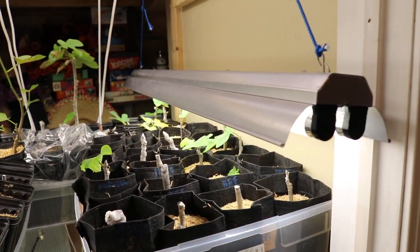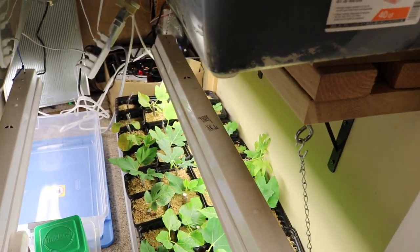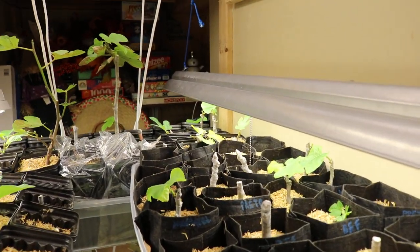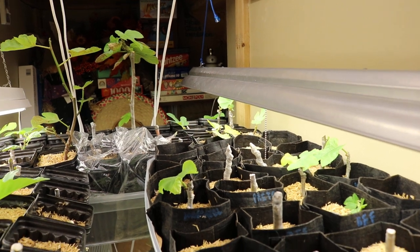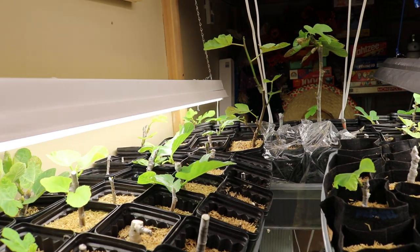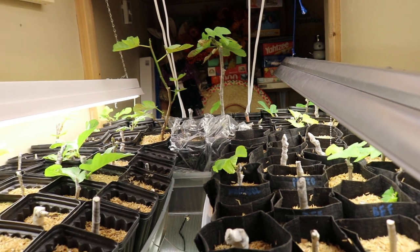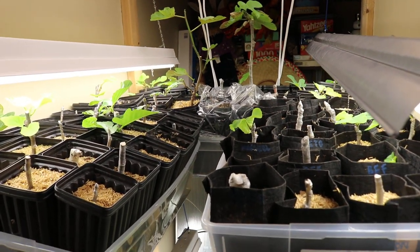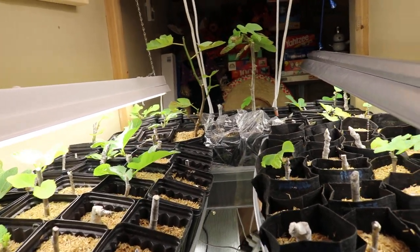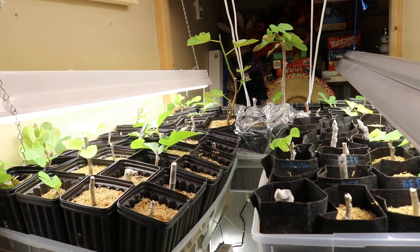If you guys have been interested in the rooting process and how I got to this point, I suggest you go back to the description of this video and look at the playlist I'm going to link there. It's really detailed — all the videos I put together answering a lot of your questions.